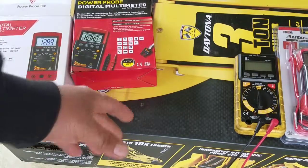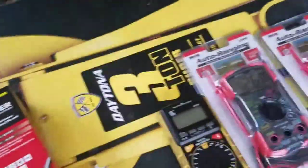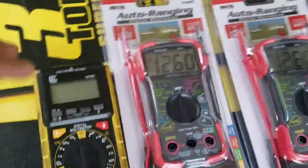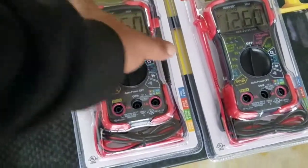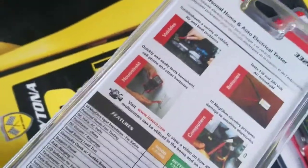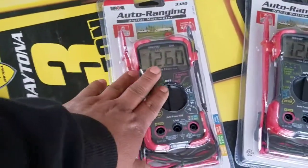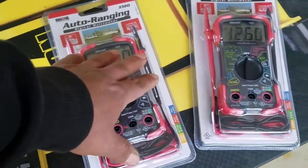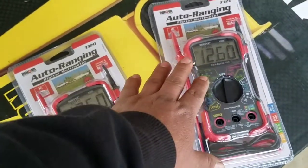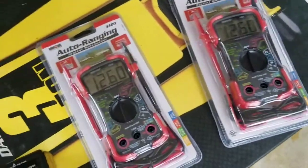Now let's talk about the difference between these two Innokas over here. I think one of them is from Amazon and one from our local store. It's hard to see the difference — this one is from the local store, about $40 with tax and everything, and this one is about $20 with tax and shipping from Amazon. That's the big difference: you buy from the local store you pay $40.